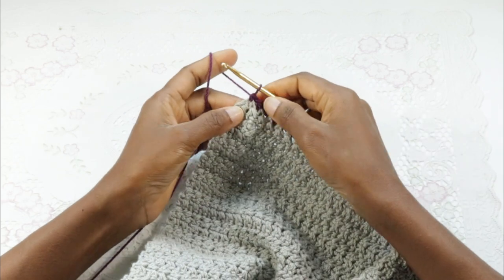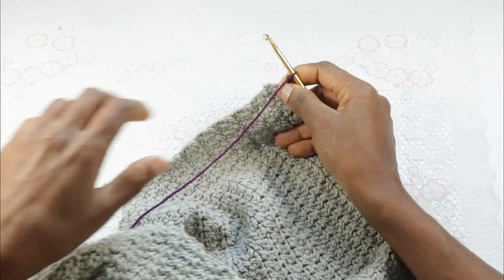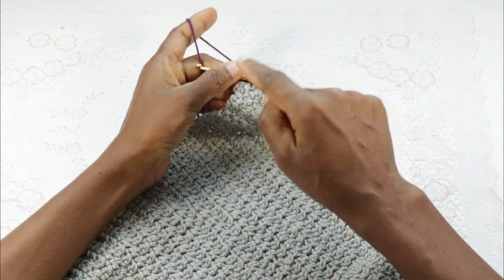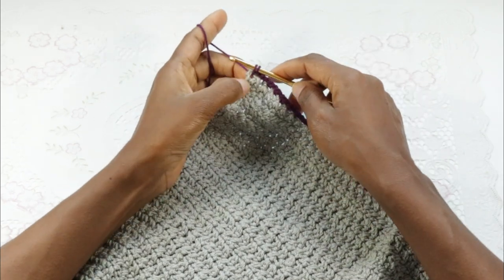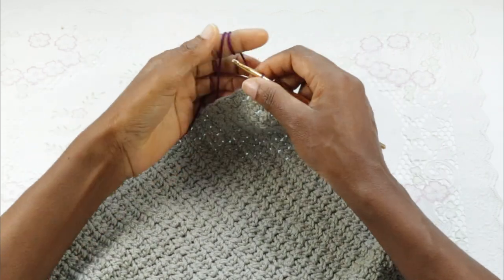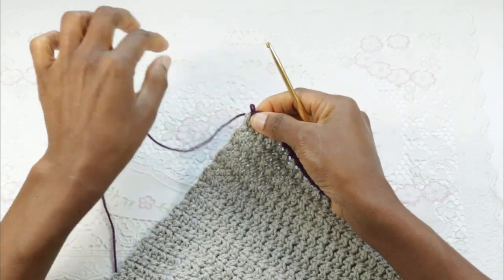On this row we'll end with the last single crochet here. Chain one and two. Remember that at the beginning we chained two because that was our first stitch and we also skipped the first stitch and worked single crochet into the next. So we're mimicking the other part — our single crochet will be at the second to the last stitch, then chain two and make a slip stitch into the chain two at the side. I kind of forgot I was supposed to change colors.